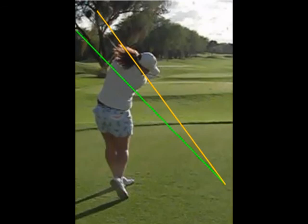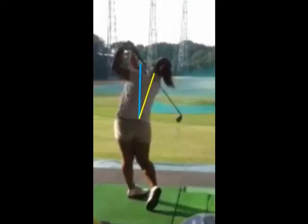We see the same thing in your swing in Hawaii, even though this is a flatter swing with the driver. In your full follow through you're still tilting a lot to your right and bent over instead of releasing your spine angle vertical.